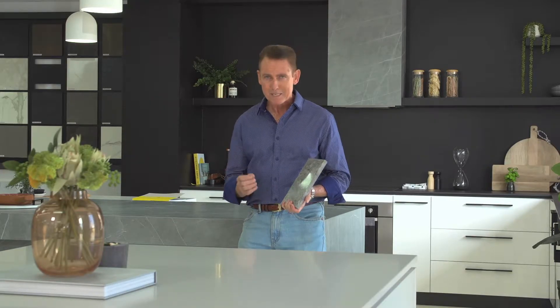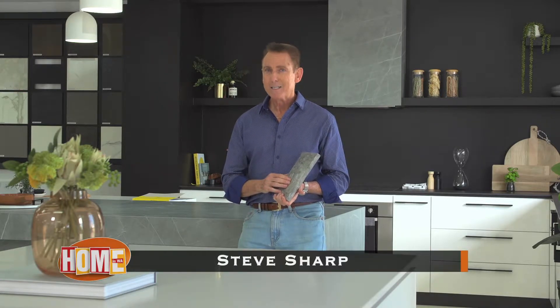Having materials like ceramics, plastic, glass and metal precision cut is a job for the specialist. But most cutting techniques involve heat, which of course can create warping and cracking and create unsafe dust. Well, that's where these guys at WaterJet Perth can do it better.